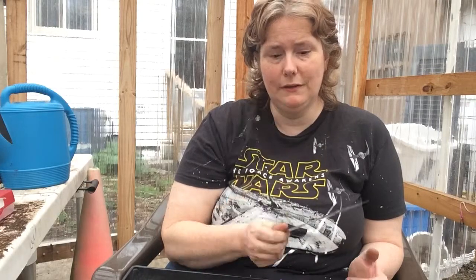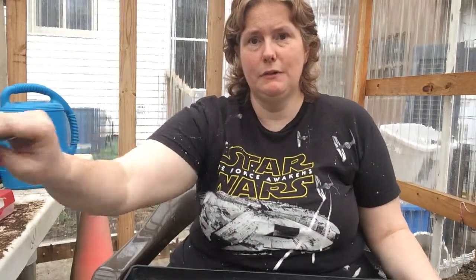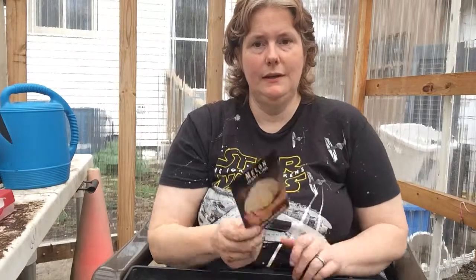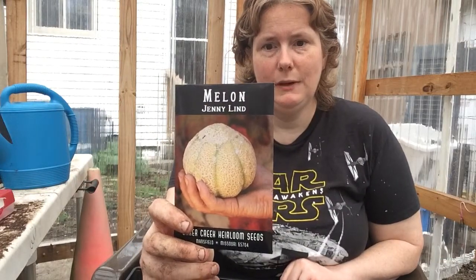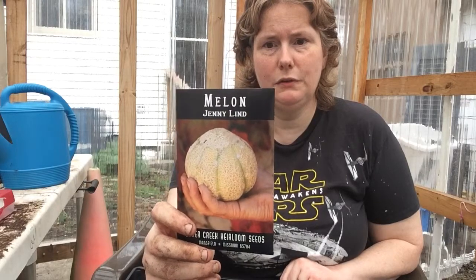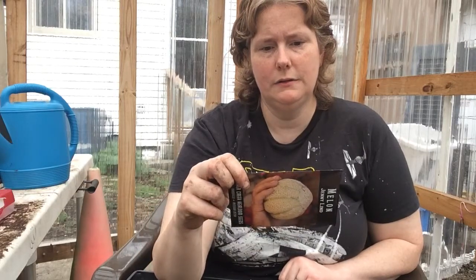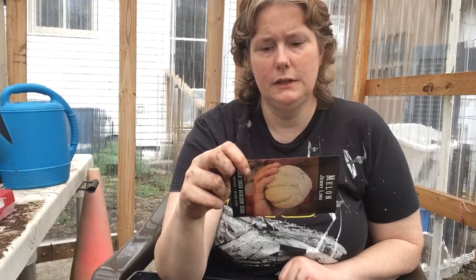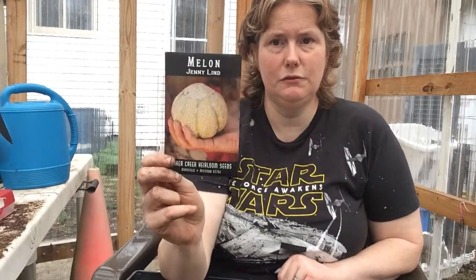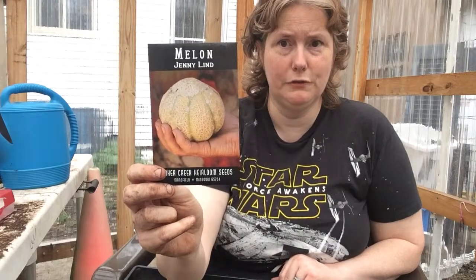I like the Japanese Long because they have thin skin and I just prefer them. Another thing I'm going to grow is this Jenny Lind melon. It only gets one to two pounds, which works well because we have a short growing season here. It doesn't tell you how many days, but it's a short maturing variety since it's smaller fruit. It's also going to be here in the greenhouse.